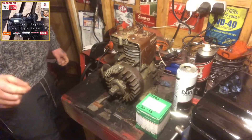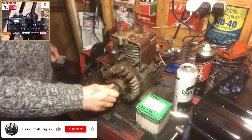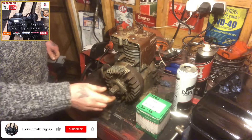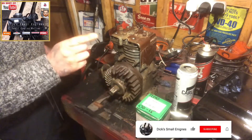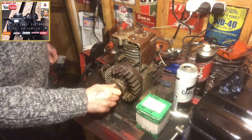Hello and welcome to another episode of Dig Small Engines. In this episode we're going to have a look at removal of this starter clutch here off of this three horsepower Briggs & Stratton engine. It's off a tiller, an old Briggs tiller.